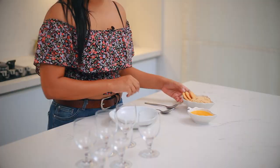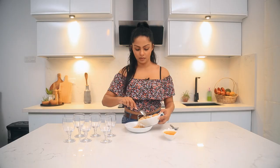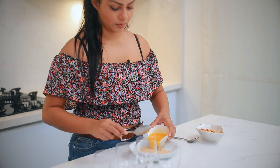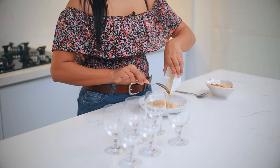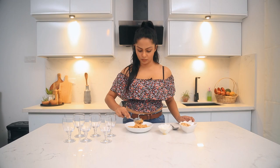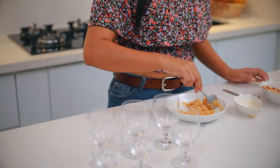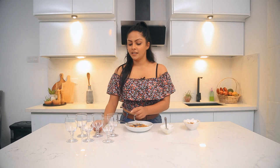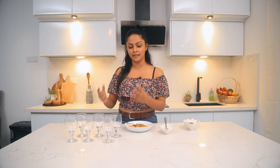You can add some butter and mix it in with the biscuits. I will mix the biscuits together. Now, I will use wine glasses for the first time as serving vessels. I will use the paste for the base.